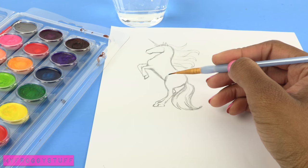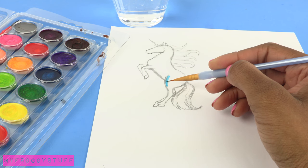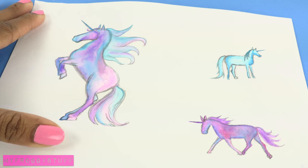Using watercolors, I begin to fill in the unicorn, staying inside the lines, adding different colors and using water to blend them. Allow them to dry.